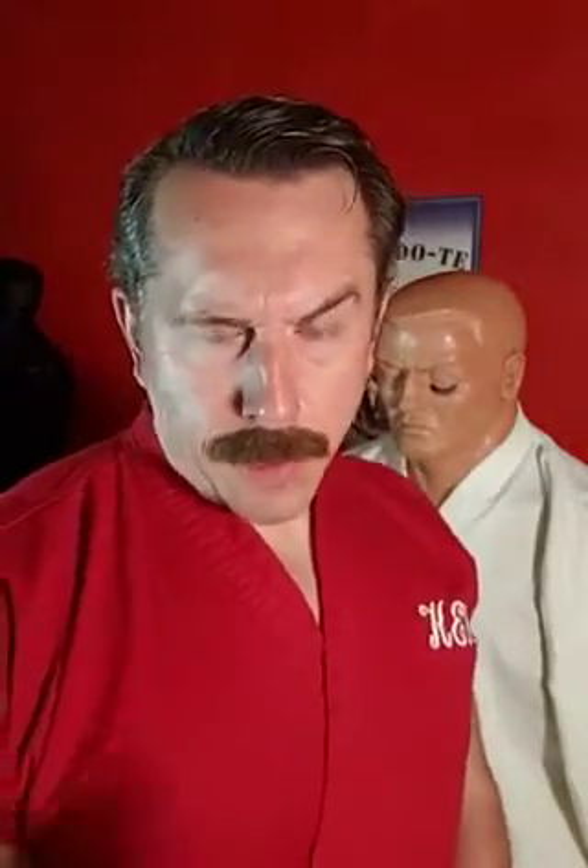Master Ken here with a message for Urban Combat Frankfurt. Ralph was telling me that it's a self-defense system by Lee Morrison and that it has something to do with the Libre knife fighting system. I don't know — I wasn't really paying attention.